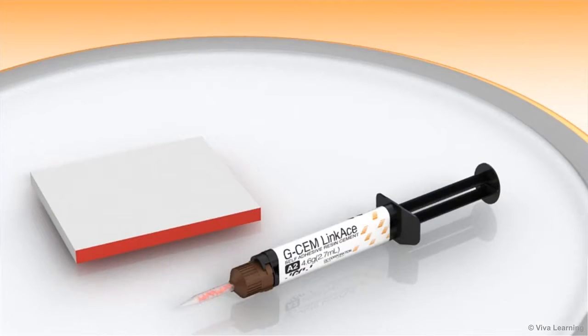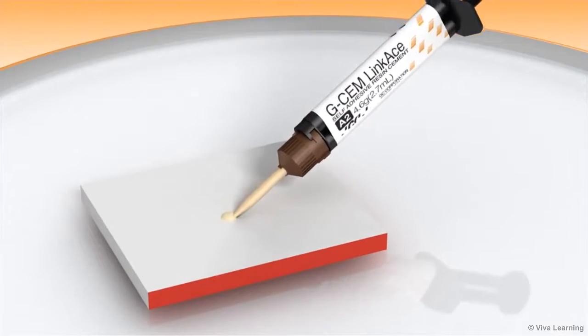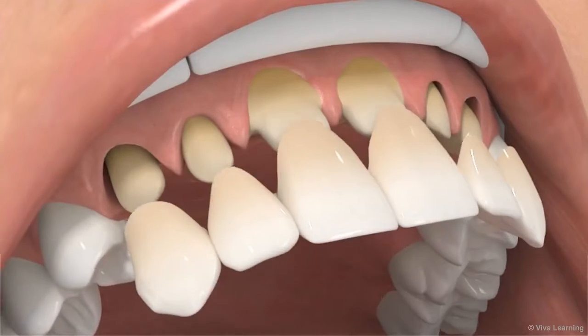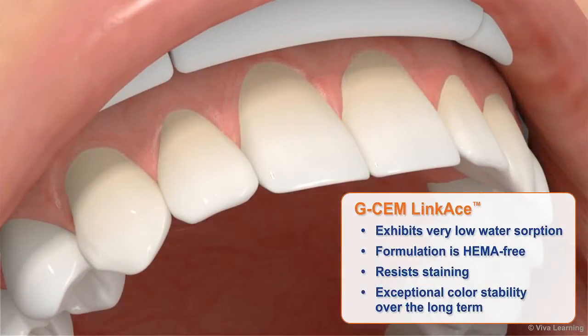An important purchasing consideration when buying a dental cement, especially for all-ceramic restorations, is the ability for the cement to maintain its original color over time. GCem LinkAce more than satisfies this criteria. Because it exhibits very low water sorption and its formulation is HEMA-free, GCem LinkAce resists staining and provides exceptional color stability over the long term.